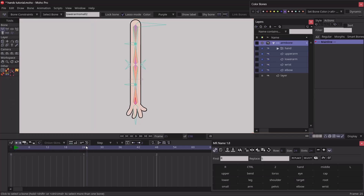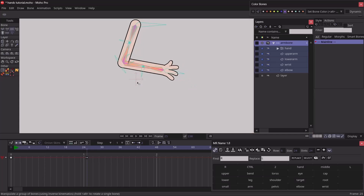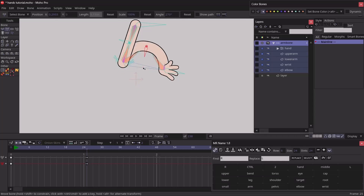Now let's test the arm — rotating it and testing the midpoints, you can see the arm bends very nicely. This is how you create an almighty arm rig in Moho. If you watched this tutorial all the way through, please subscribe to the channel, and I'll see you in the next one. Bye!